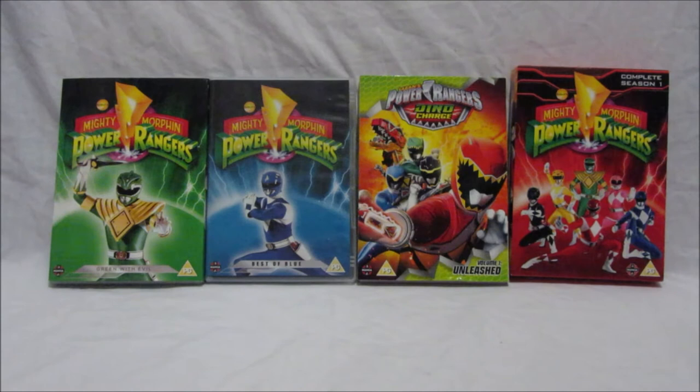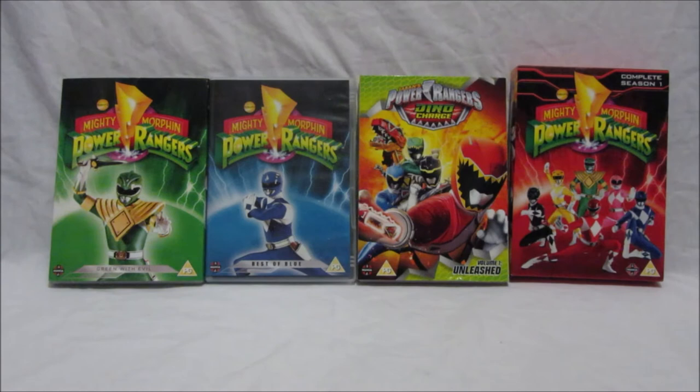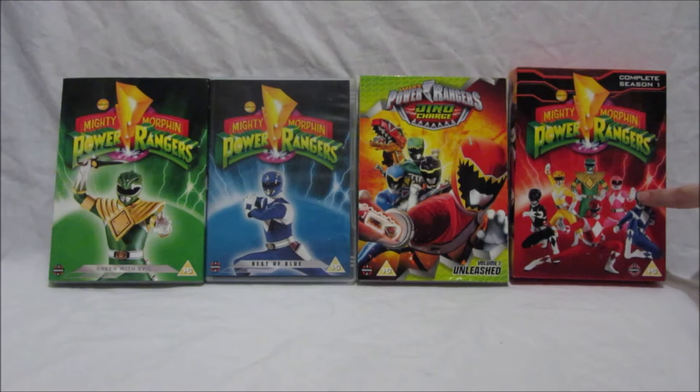You can get these DVDs from many different retailers including HMV, Amazon, Zavvi, Tesco, and Asda. If you want a good price, I got this complete season from Zavvi for £30 with free delivery, and it arrived two days before the official release date of the 26th of June. So I suggest you Ranger fans get ready to grab that DVD.